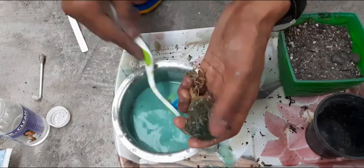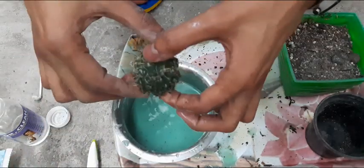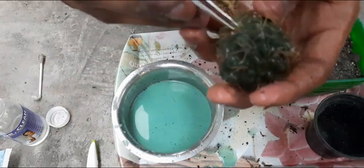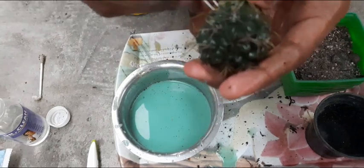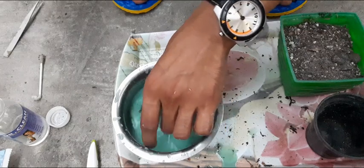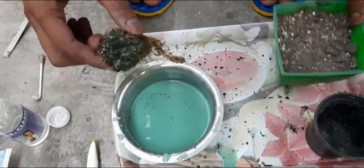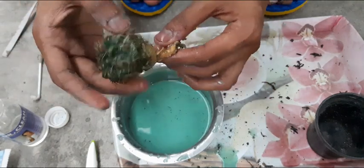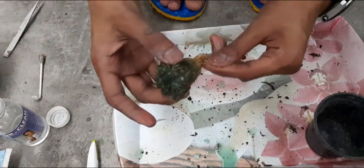Also, while repotting, make sure you use new soil media and throw the old one away. After the plant gets dry, we will repot it using new media. So today we have treated it and tomorrow we will repot it. This is how we do the treatment of rust fungus affected plants.